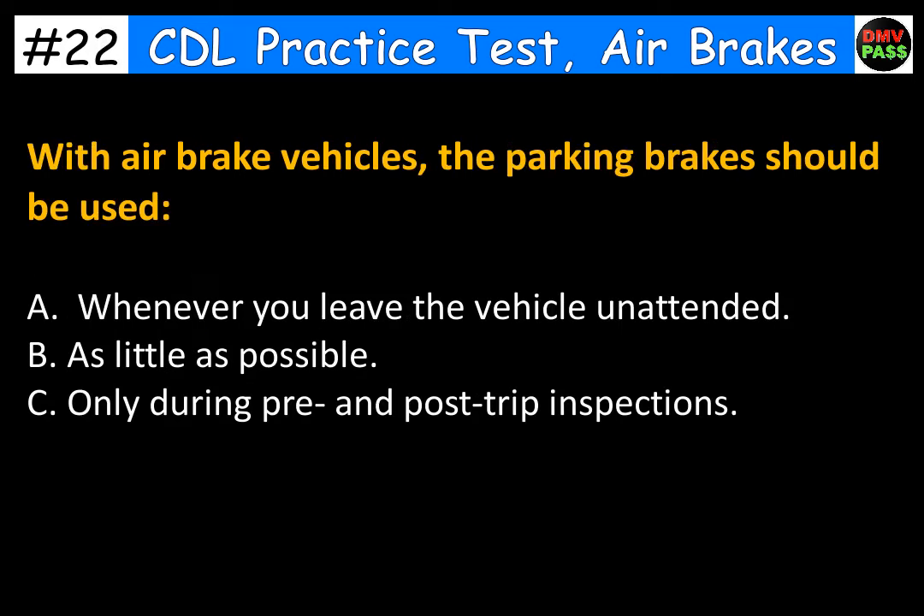With air brake vehicles, the parking brakes should be used: A. Whenever you leave the vehicle unattended. B. As little as possible. C. Only during pre- and post-trip inspections. The correct answer is A. Whenever you leave the vehicle unattended.